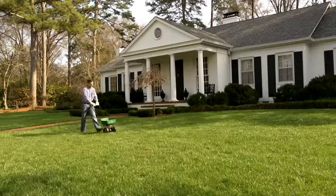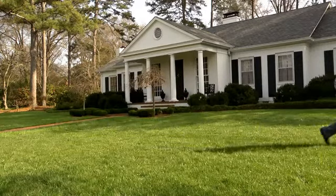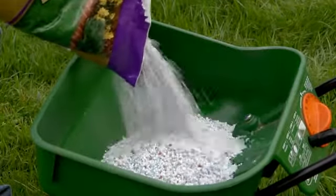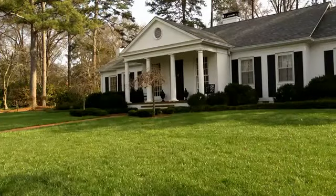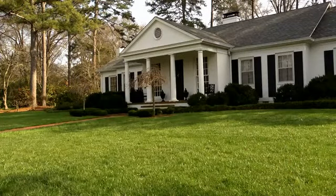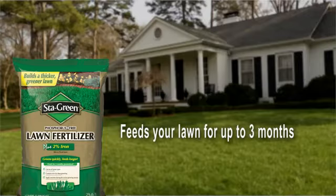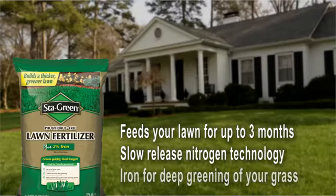No matter what type of lawn you have, once it's truly springtime, your lawn grass will begin to actively grow, and that's the best time to feed your grass so that it has all the nutrients it needs to stay healthy and green. If you don't have weeds, or if you live in the South and you've already treated for weeds, Stay Green Lawn Fertilizer can be used on any type of lawn to encourage healthy growth. It will continue to feed your lawn for up to three months with no burning because of its slow-release nitrogen technology, and it includes iron to encourage deep greening for your grass.